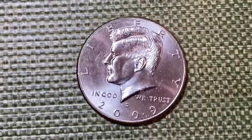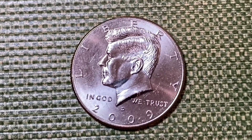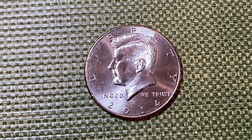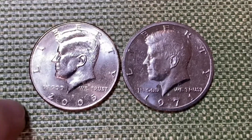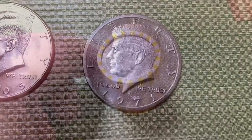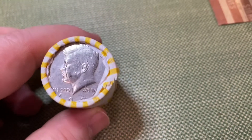Into roll three and we have our first find — a NIFC, not issued for circulation, 2009 out of Denver. We'll check if that fills a space in the album. Roll eight brings our second find, another NIFC: 2014 out of Philadelphia. Roll 14 gives us two more finds — NIFC 2005 from Denver and a 1971 proof from San Francisco. The roll that was a little short turned out to be missing five half dollars.